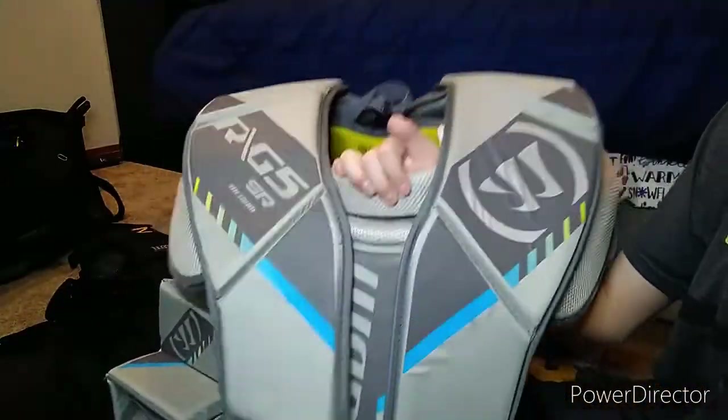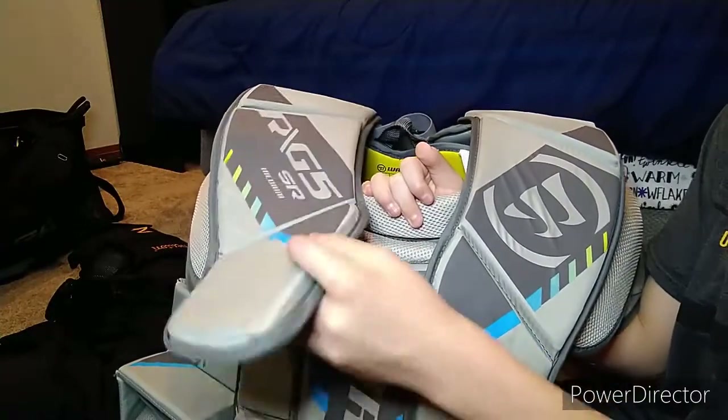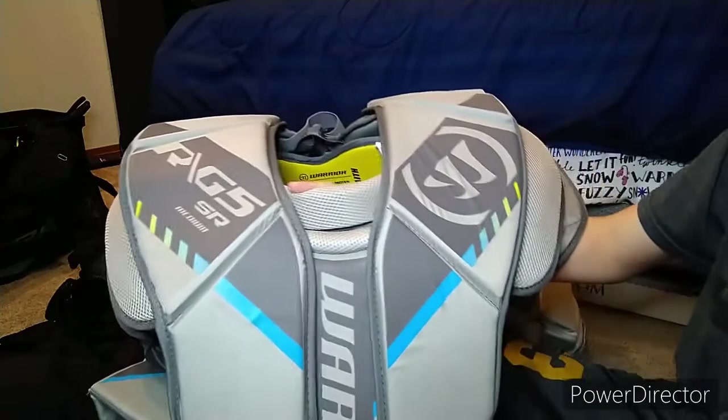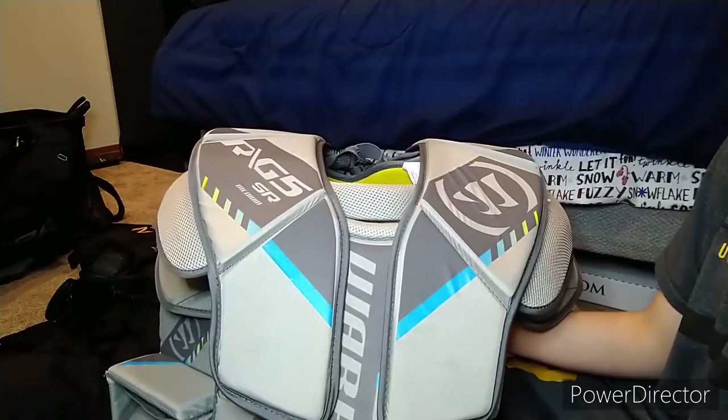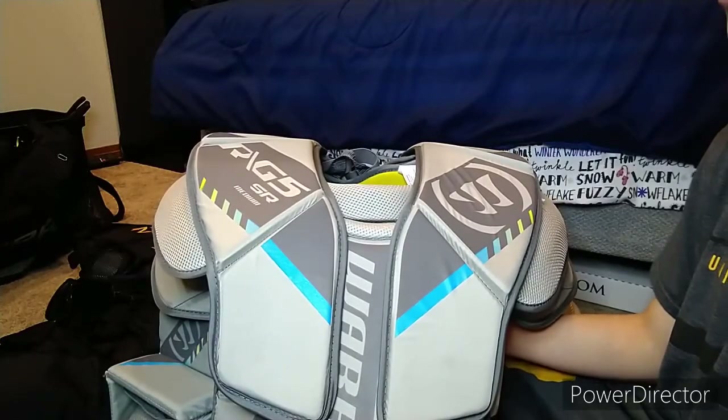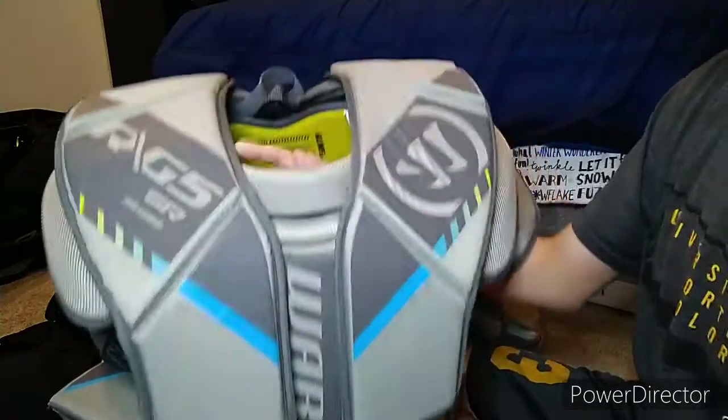There are many reasons why I like this and why I don't like this chest protector. I was not thinking about getting a Warrior — I was trying to stay away from Warrior chest protectors because I was looking at a Bauer one. But at the end, Warrior came along and I guess I got stuck with this by choice. I really like it and it's super lightweight.